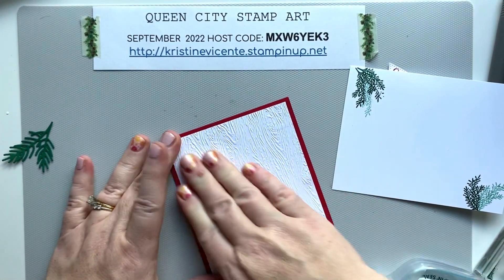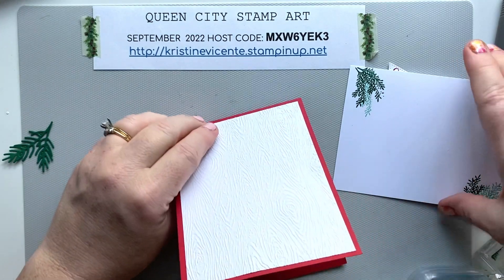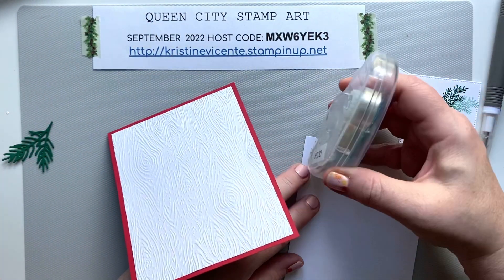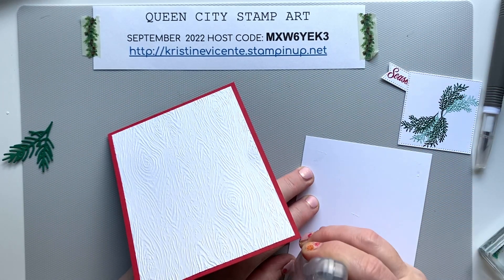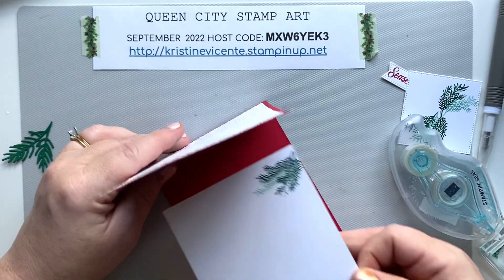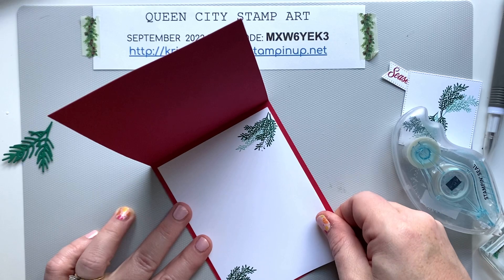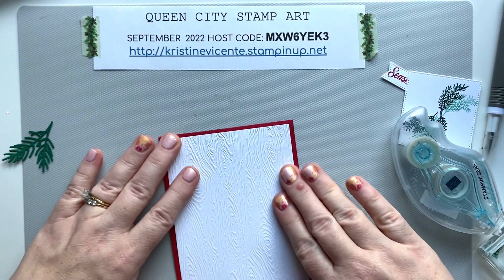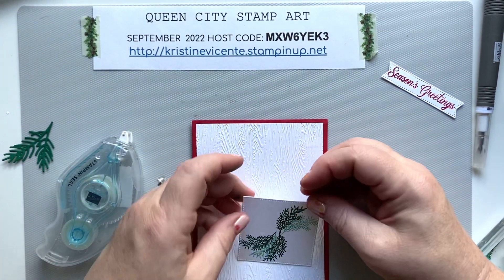I'm going to layer this onto the front of the card. I chose a Real Red base card and now we're going to layer this panel on the inside. I'll add a little bit of adhesive here and there and just lay this in, and I'll be able to add a sentiment later. At least the inside is decorated a little bit, and for the front we're going to keep it really, really simple.